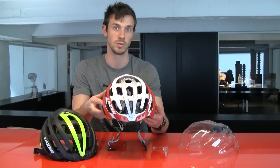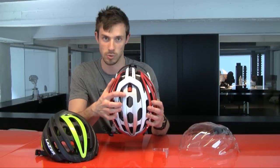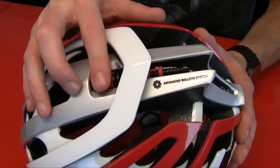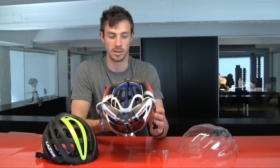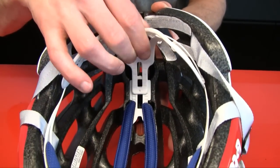We still use the RollSys system, but we use an upgraded version of it which is called ARS, or Advanced RollSys System. It still works with a smooth thumb wheel on top of the helmet that controls the cable system on the inside of the helmet. Rolling the thumb wheel on top will make the inside of the helmet bigger or smaller. The system is also height adjustable, so you can set it better to your preferences.